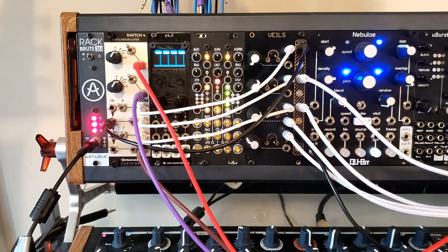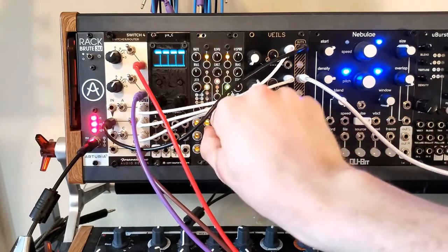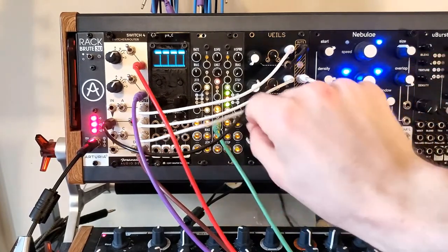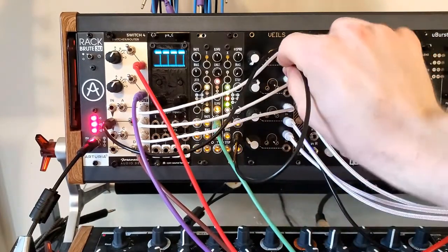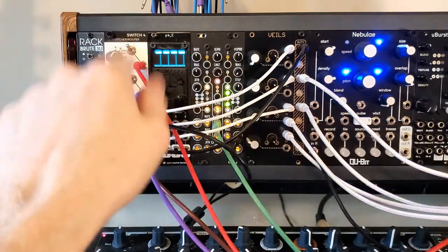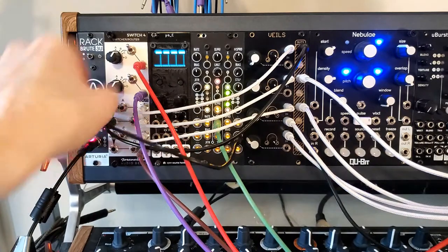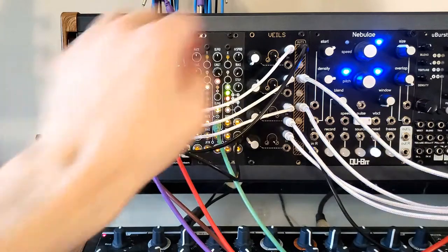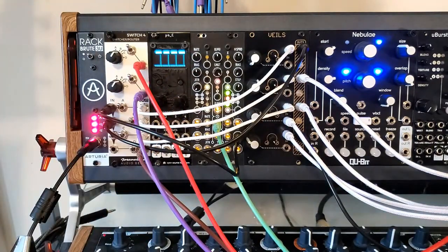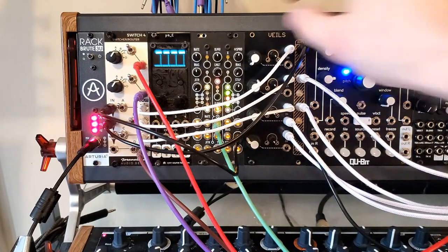One of the interesting things we can do with this: I'm going to patch the gate output into the clock of Marbles. We can then take an output and send it into the channel input. What this does is lets us have a negative signal coming in. We'll take the voltage out of the middle channel on Marbles and send it into this channel — that voltage will then be sent out to all of the other channels to be attenuated. We can get positive and negative voltages this way.